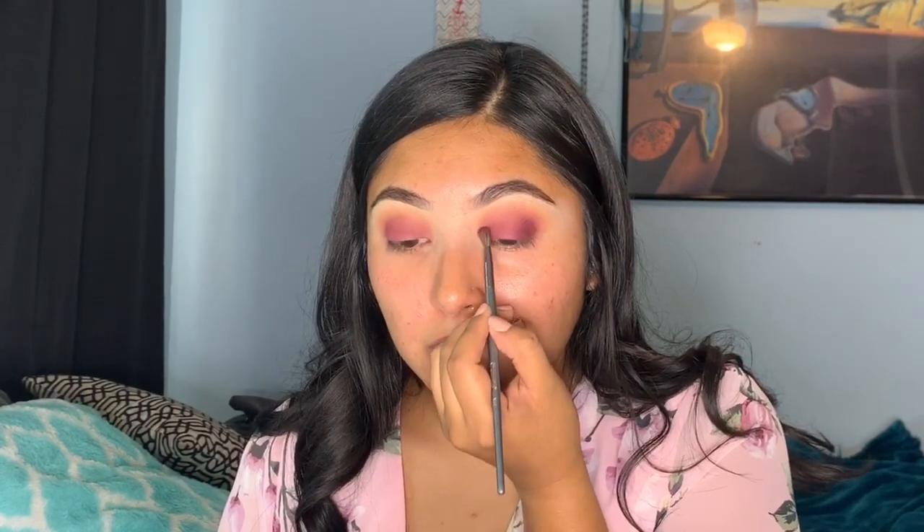I'm also going to connect them in the middle crease area to make like a halo. For this part I'm taking a smaller blending brush so I can be a little bit more precise with the area I'm putting the shadow, that way it doesn't get too muddy.